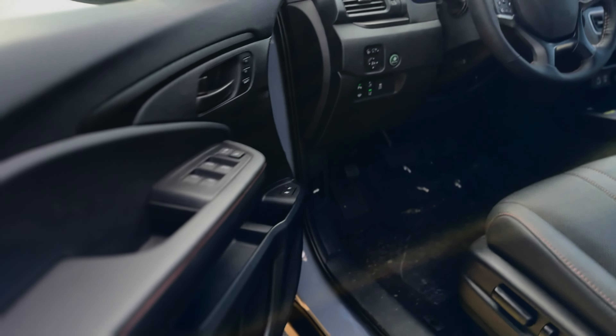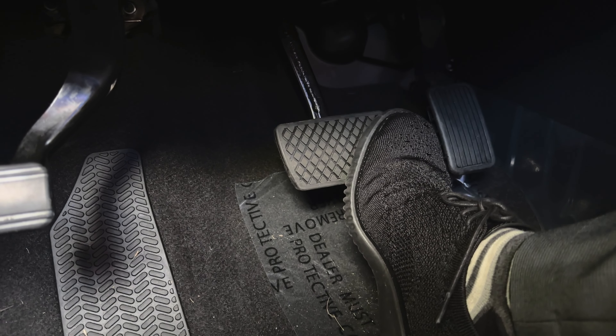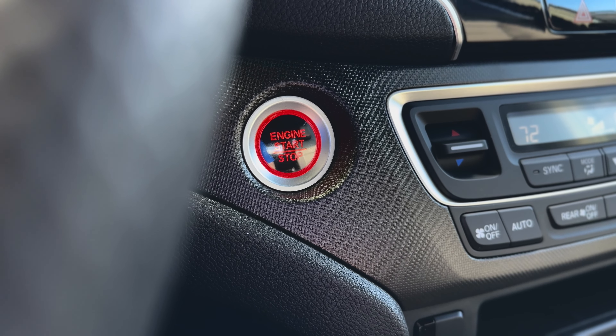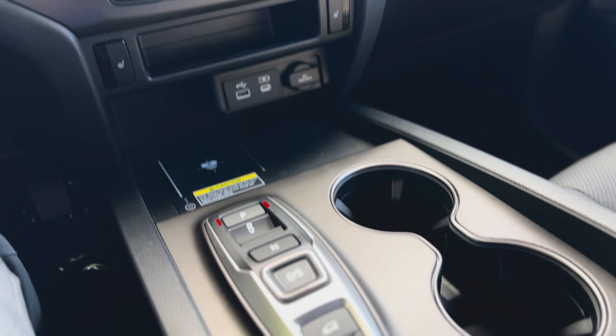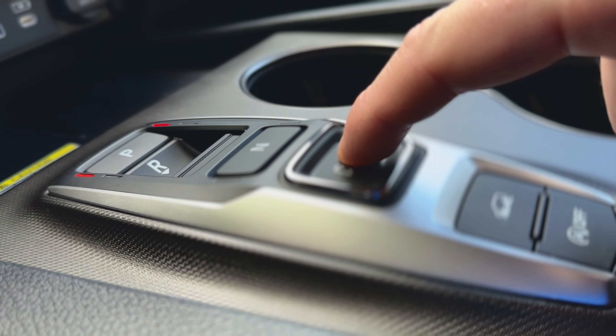After starting it remotely, once you get inside, you'll still need to put your foot on the brake and press the engine start button, just as you normally would, to let your Passport know it's you. When you do this, the computer detects the key fob inside and authenticates you as the owner. Until then, the shifter and the screens stay locked, ensuring that no one can drive off with your vehicle.